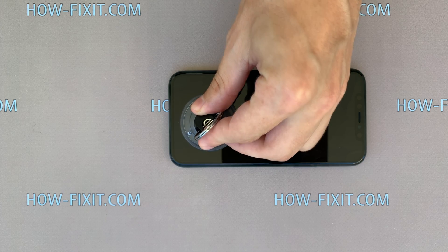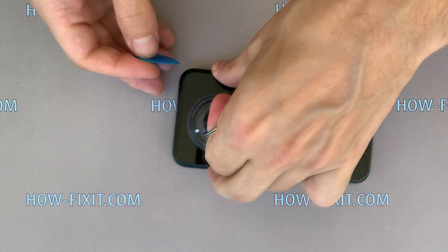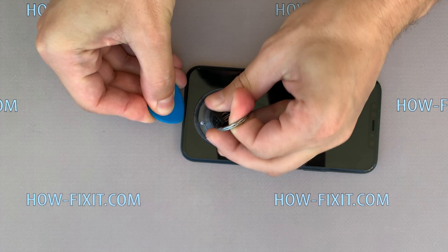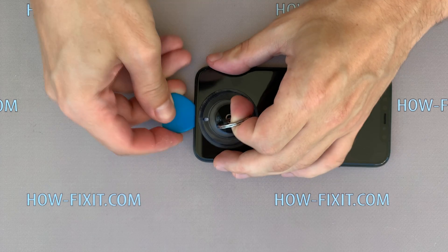Fix the suction cup on the bottom of the display, then take a thin plastic mediator, pull the suction cup ring up, and begin to disconnect the display from the iPhone case.